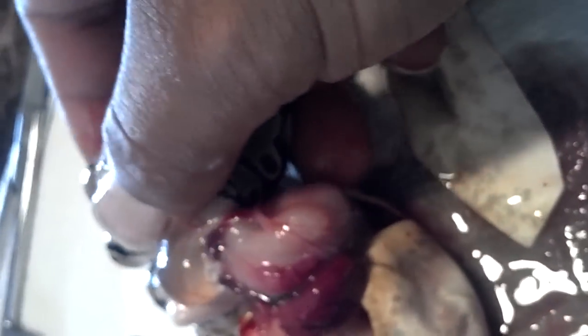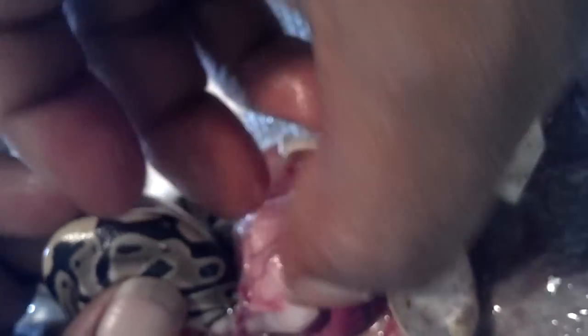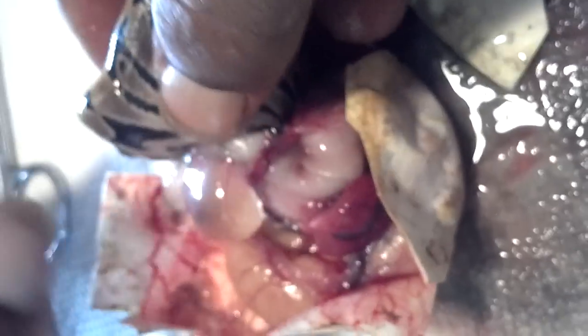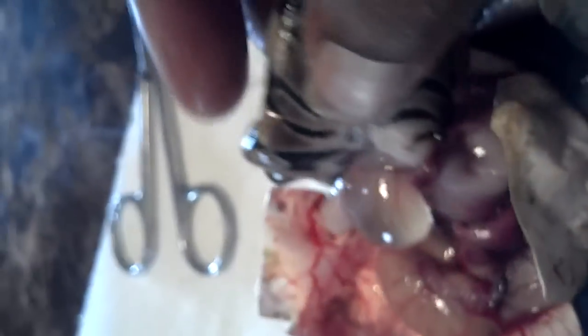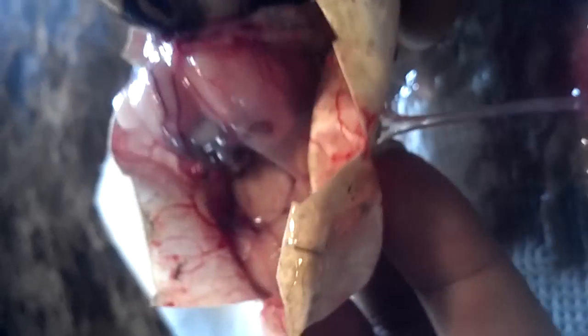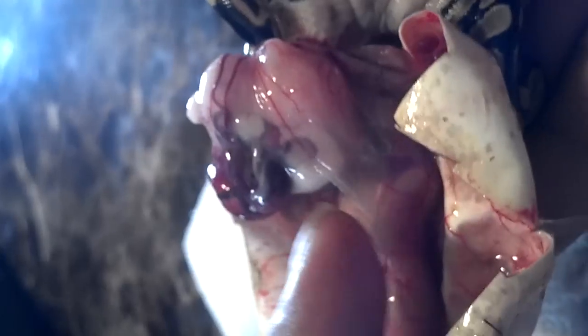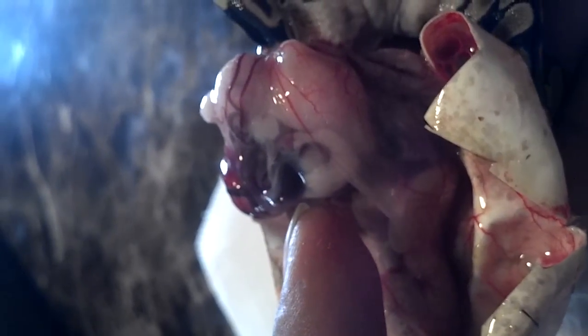There go his organs right there, just like what I said. There go his organs. Now what part of the organs are there? I don't know. But I can tell you that much — that's his heart right there beating. And actually it's slowing down now.